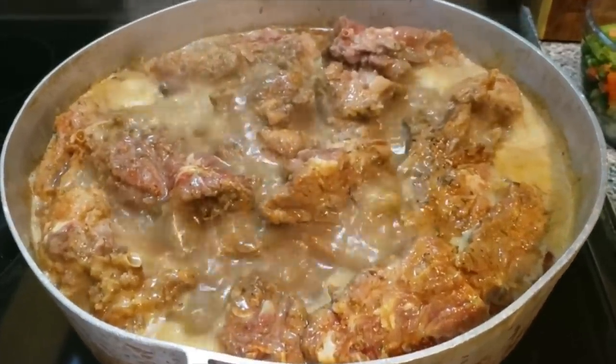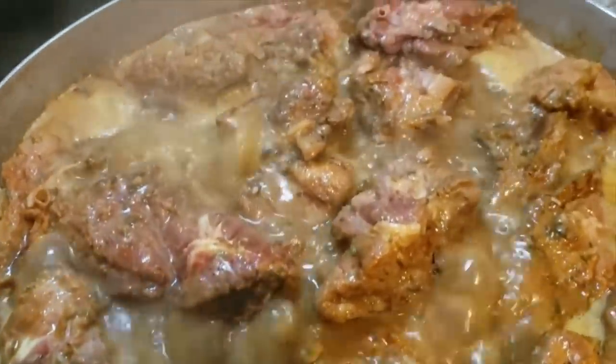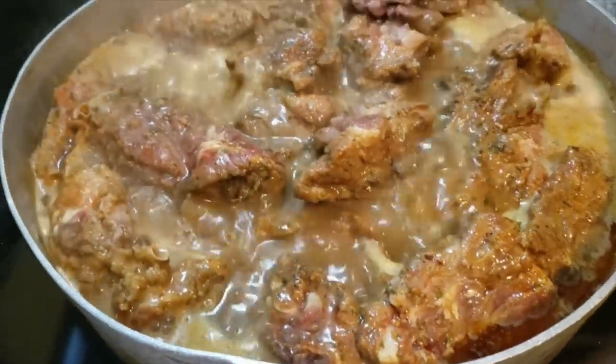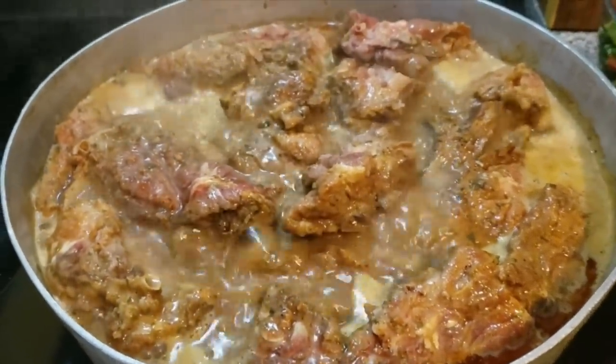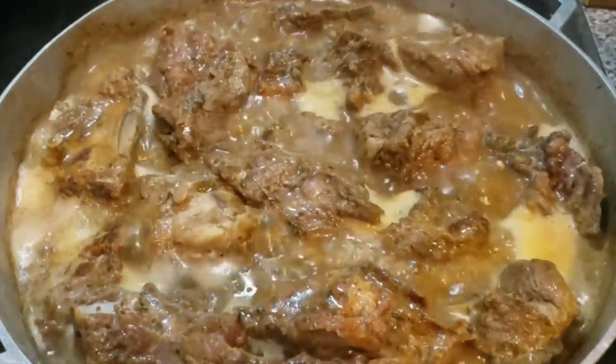Look at that — one hour in. Look at that brown, look at the broth it's made, fam. This is just one hour in. We'll be back in another hour. All right — two hours down. Let's go.